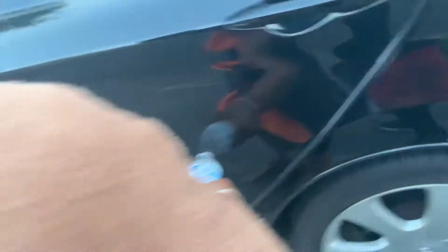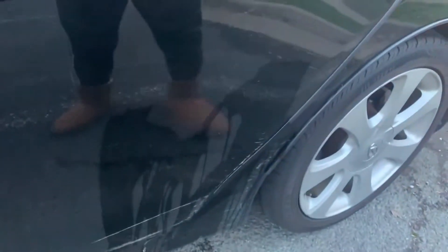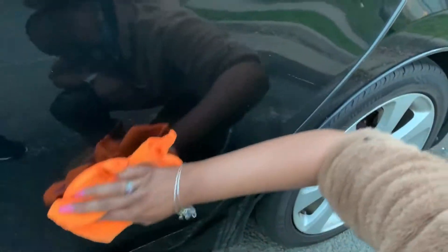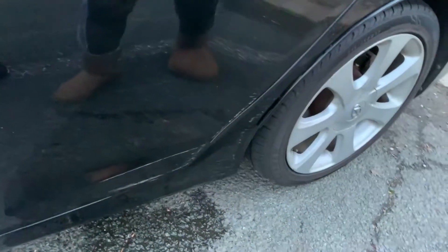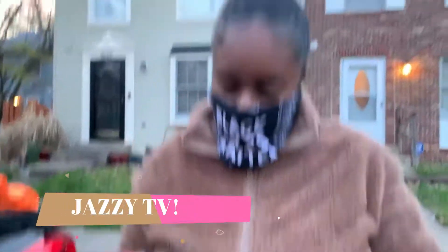All right, so here's the scratch that we're going to try to get out. The first step is to clean it. I've got the one who actually did this damage right here — I ain't gonna say that when I first got the car — we're not gonna say anything, I'm not even gonna mention her name, but that's her.